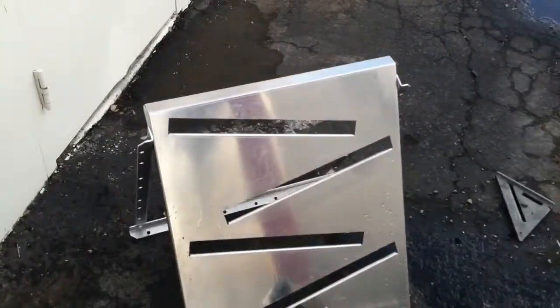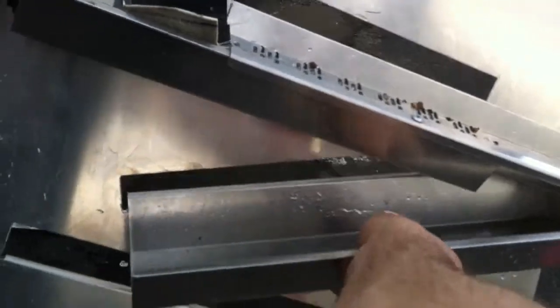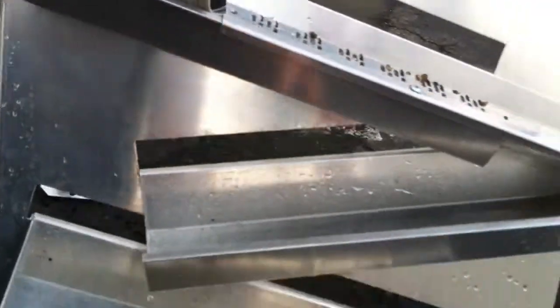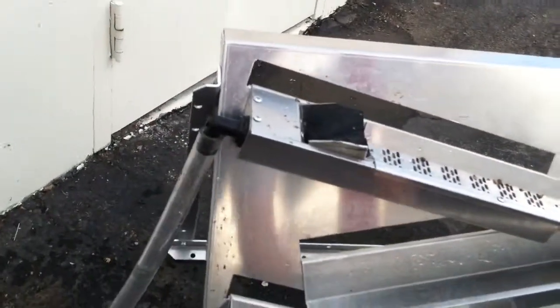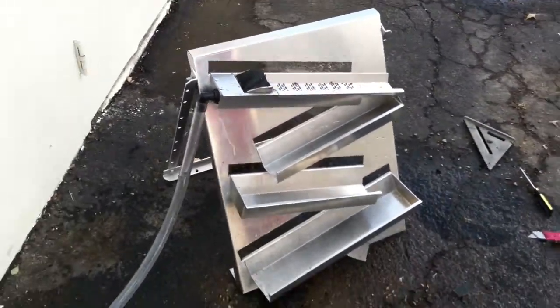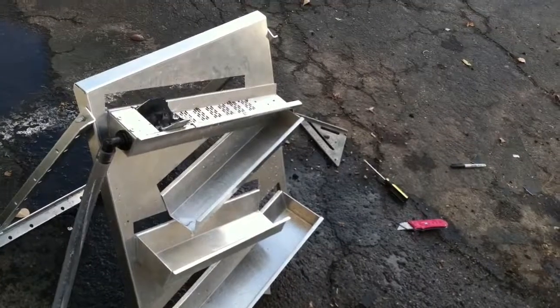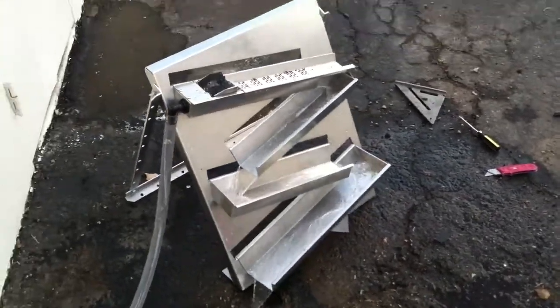That's all it is right there. Just put the suckers back on — goes in there, this one goes up underneath there like that. That's it. It's kinda hard to see, but let's turn it on. We're back in business.